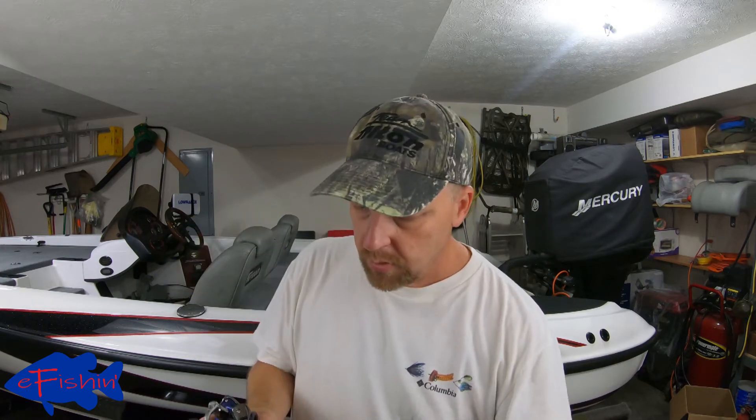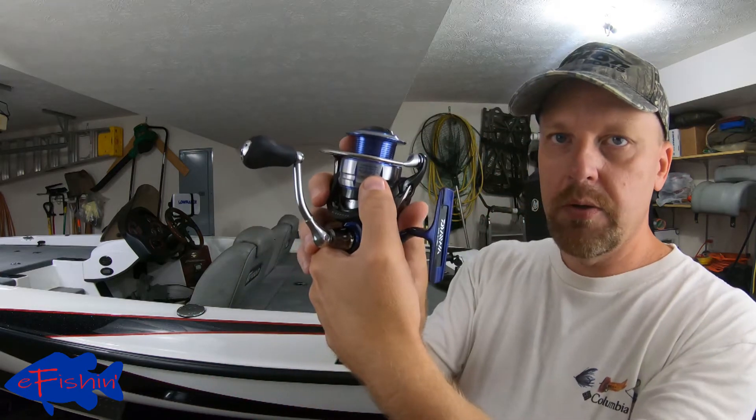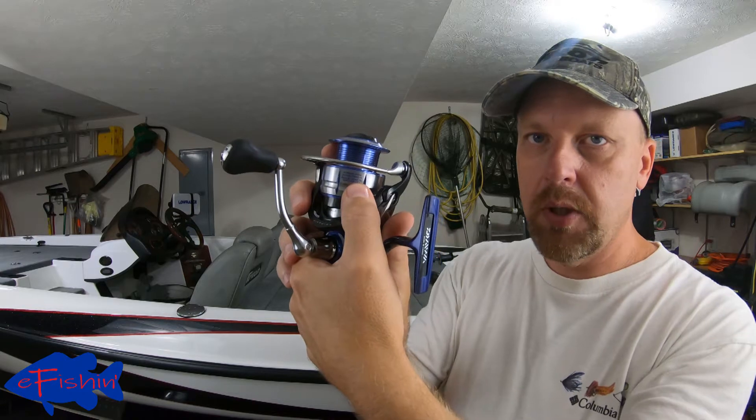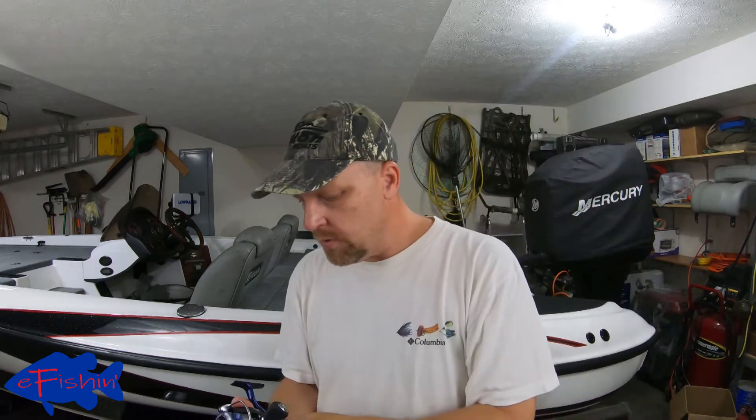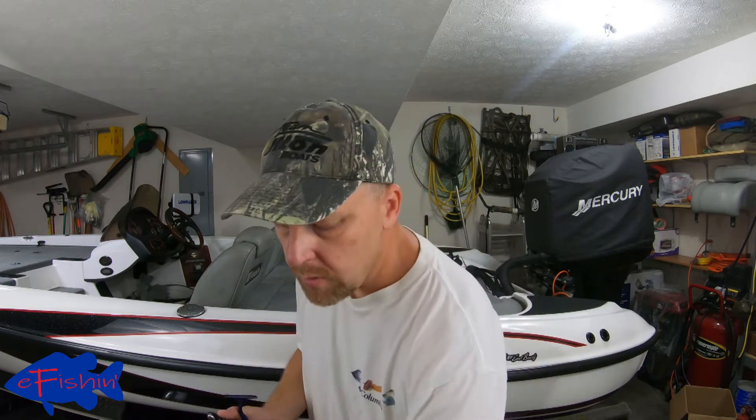If you look at these reels, they'll have a thing that shows you how much line is going to be on there. So for this reel, for eight pound line, there's 170 yards of line on that. We don't need that much line, so again we're going to put some backing on it. We've got some 10 pound mono that we're going to put on there.